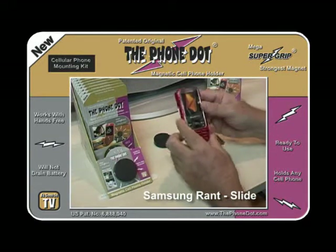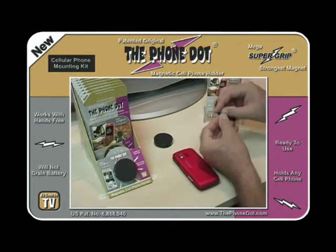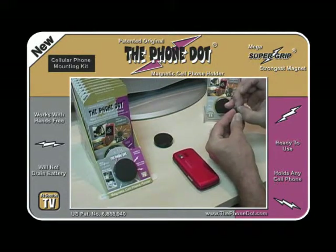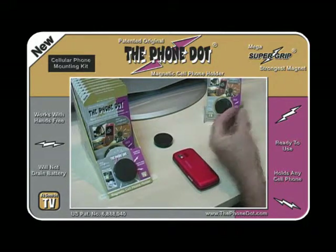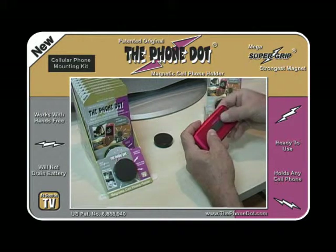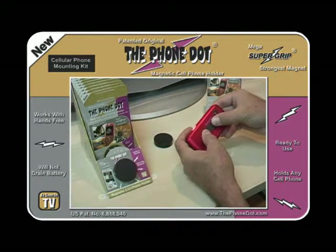You take your phone, turn it over, take the adapter, peel out the protective coating on the double-sided tape, and line it up in the center of your phone on the back. Press it down really good and let it hold for a few seconds.